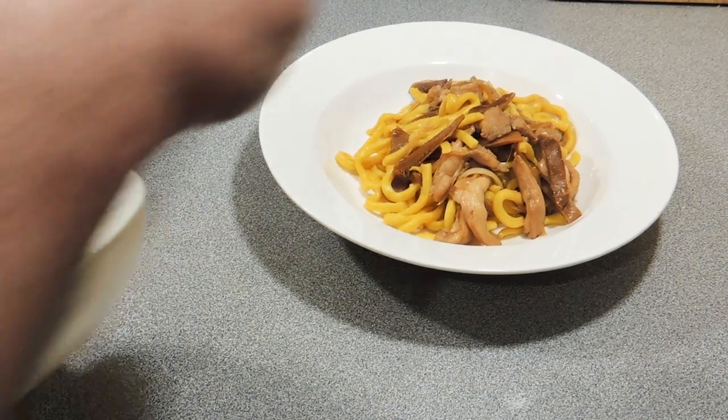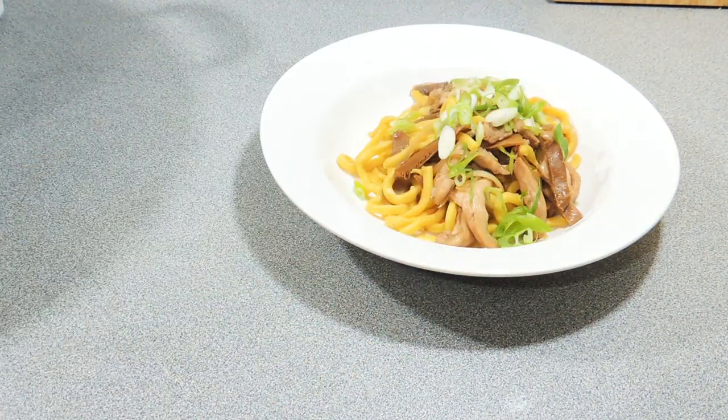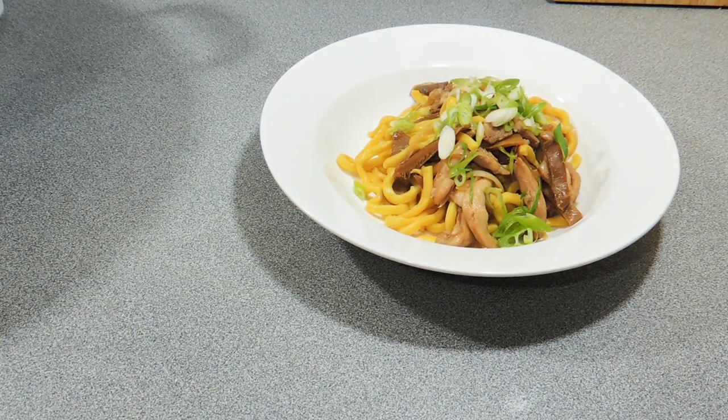Welcome back to KP's Kingdom — Cooking with KP. Today I'm going to show you one of Kylie Kwong's recipes: stir-fried hokkien noodles with chicken and oyster mushrooms. Really nice and easy to do and quite affordable.